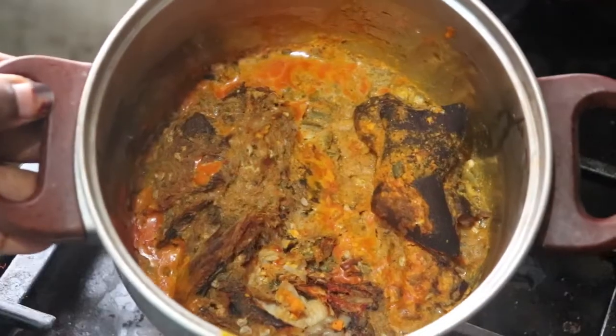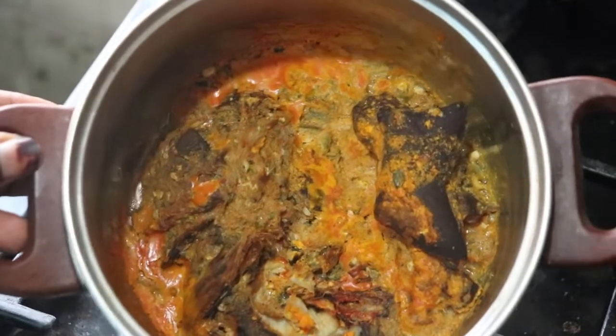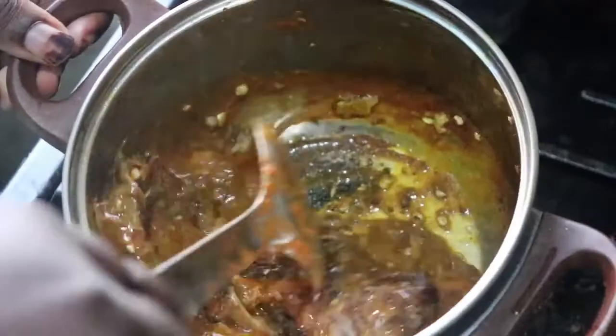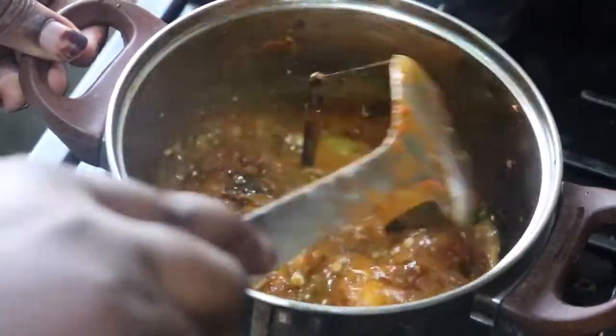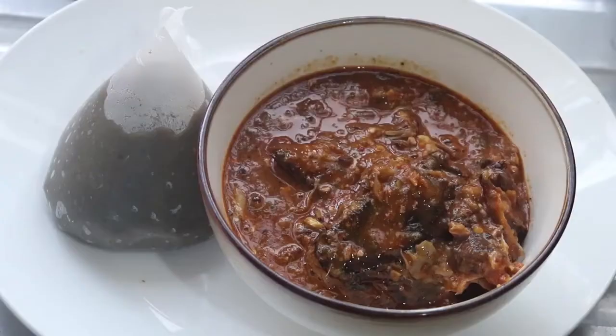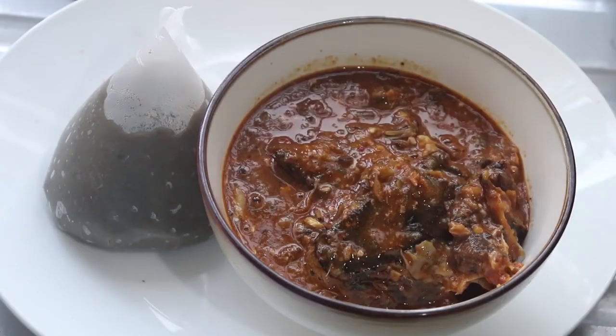The amala is pretty much done and I'm going to serve it with some soup I had in the freezer — I said I'd come back for it and here we are. I'm having this with ogono mixed with okro soup. The dryness of this soup was on another level — I fell in love. The soup had pomo, goat's meat, fish — everything you could think of. Here is my lunch!